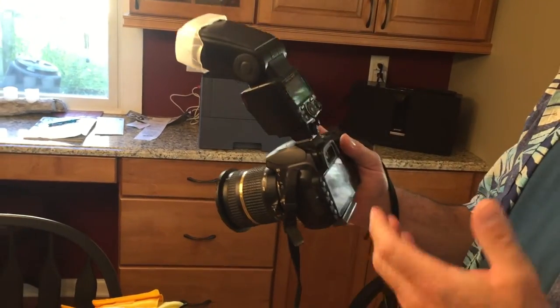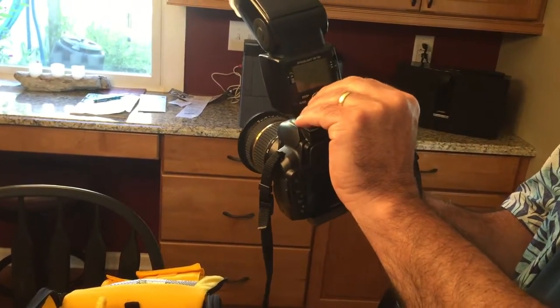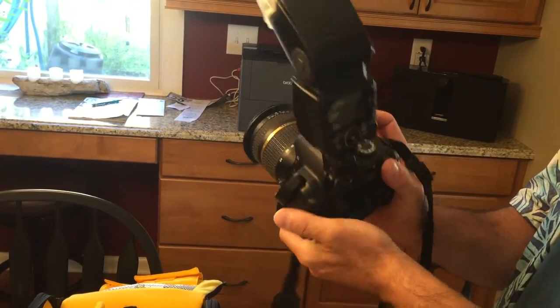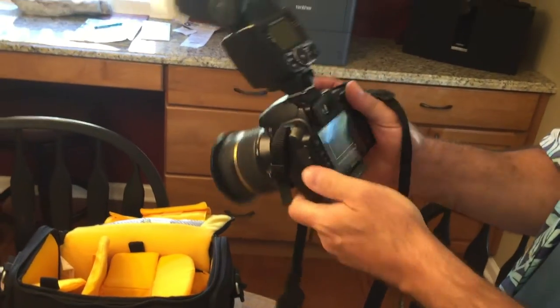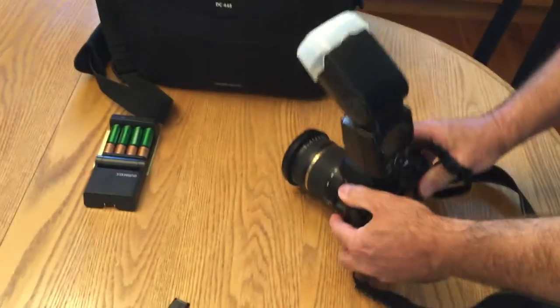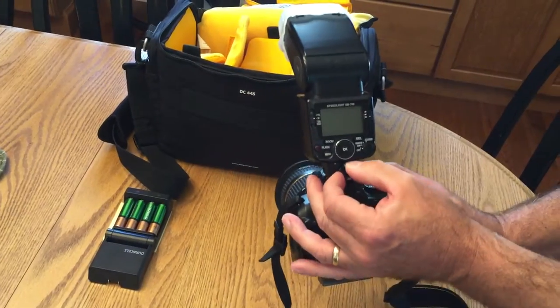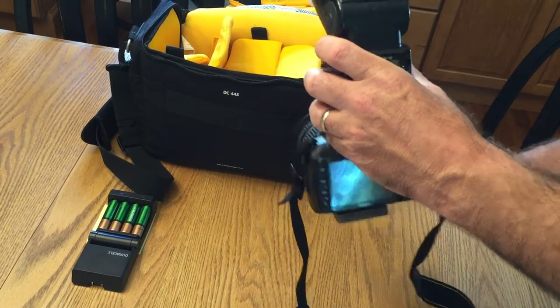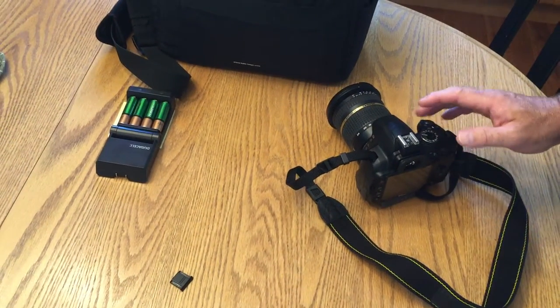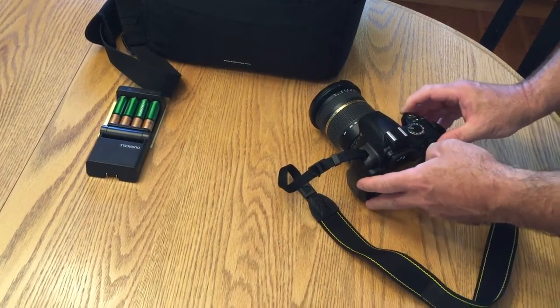We'll take a picture — the flash went off on that one. Now that we've taken all our pictures, we do basically everything in reverse. The most important thing is to shut the flash off and shut the camera off. Put the lens cap back on to protect the lens, set the camera down, unlock this piece, and the hot shoe will slide out. Make sure to put the protective piece back in to protect the camera.